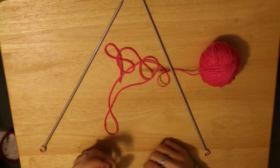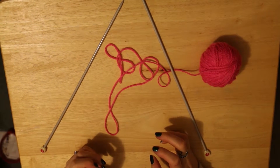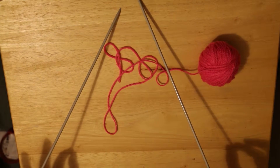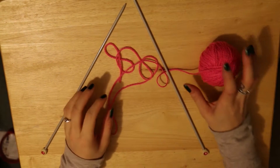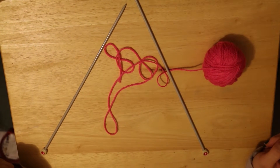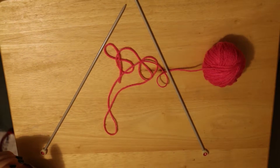Hi guys, it's Odette again. I'm going to be showing you how to cast on for knitting today. I've just got two size 8 needles and a bit of yarn. I chose pink so it's nice and bright and you guys can see it really well. So let's zoom in and get started.